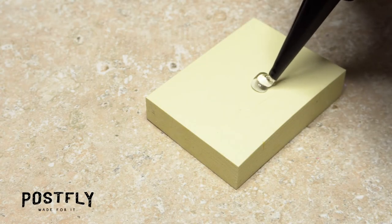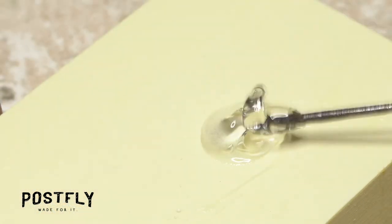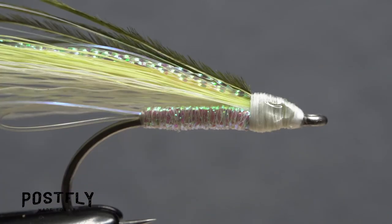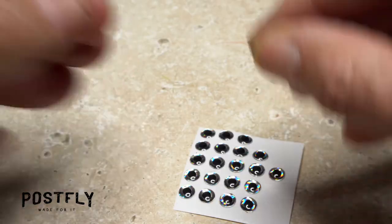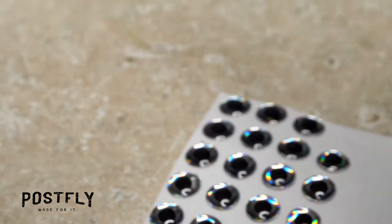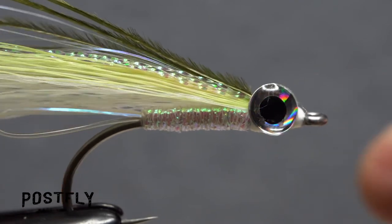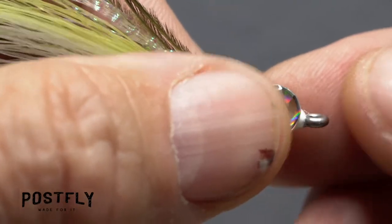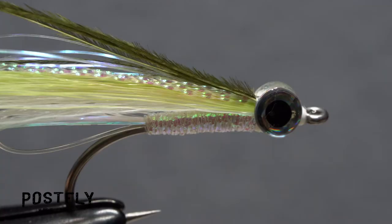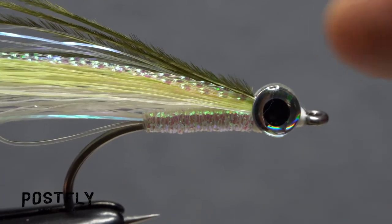Squeeze out a fairly large drop of Yubi-Cure resin onto a scrap piece of paper. Using a bodkin, pick up a large drop of the resin and touch it against the thread wraps on either side of the fly's head. Peel one of the 3D eyes from the sheet and place it against the adhesive on the near side of the hook. Then pull a second eye free from the sheet and stick it to the far side of the hook — the eyes should be mirror images of each other. At this point, you can make micro-adjustments to the position of the eyes if needed. When you're satisfied with their look, pick up a UV torch and give the resin behind the eyes a really good shot of UV light. They should now be held in place reasonably well.